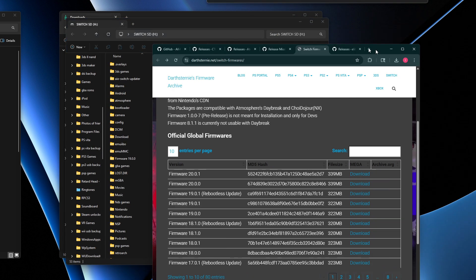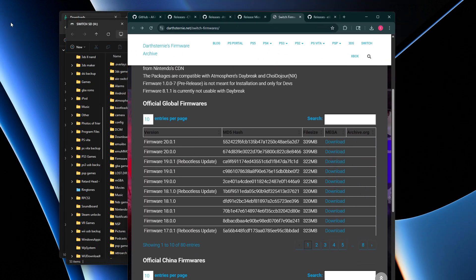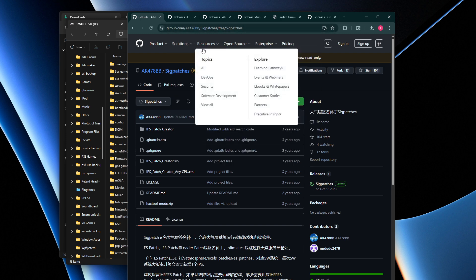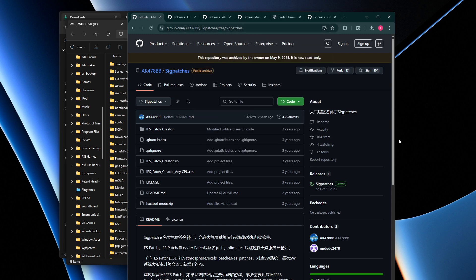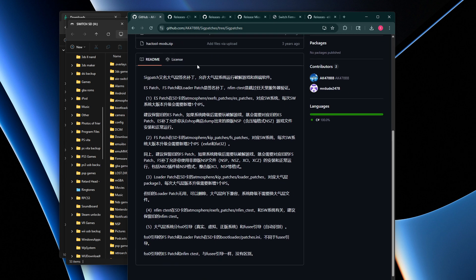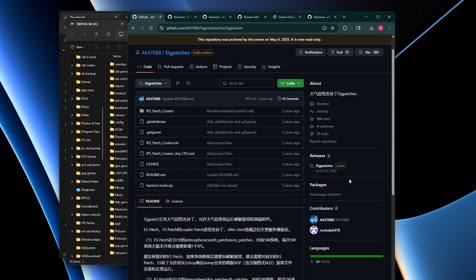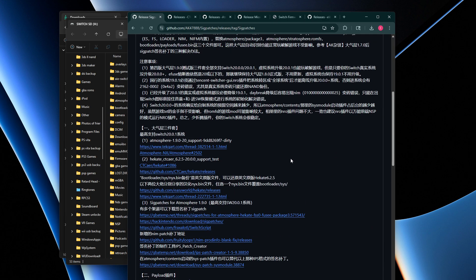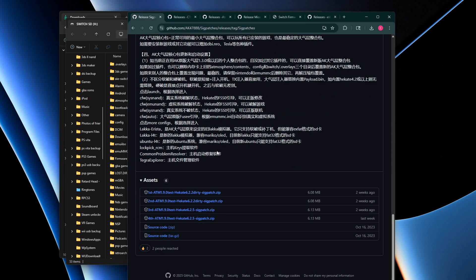On the PC, we need to download files from several websites — all links will be in the description. First, go to the sigpatches alternative site since the main sigpatches site is down. Scroll down and download the latest release, which is the first one listed.